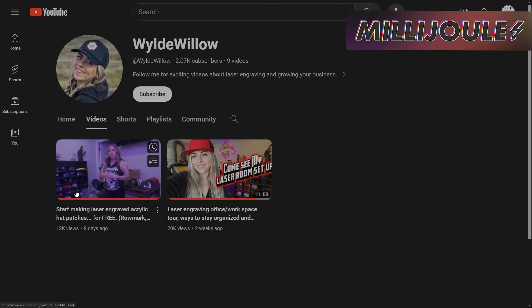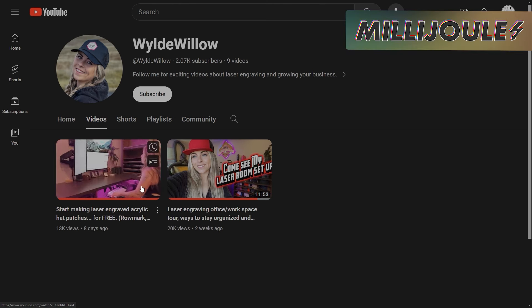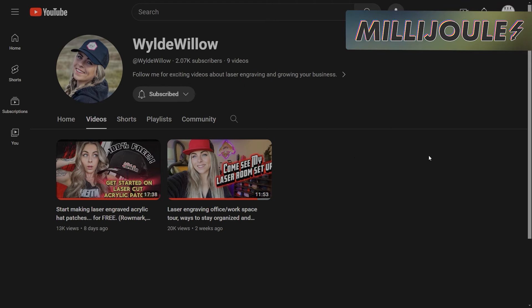Her long-form content talks about making acrylic hat patches, and she's also planning to make more videos about the signs that everybody was interested in during the show. Head over to her channel, drop some comments and likes, and give her some encouragement to keep growing the channel. Way to go, Emily!